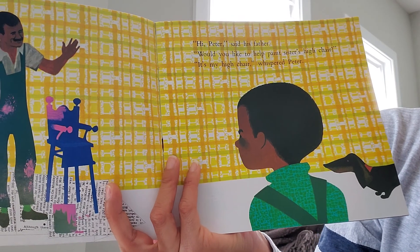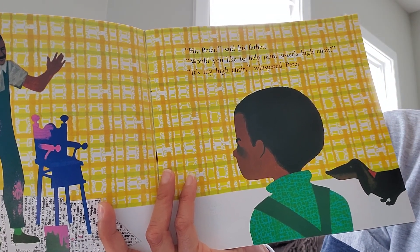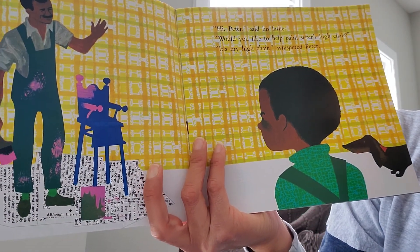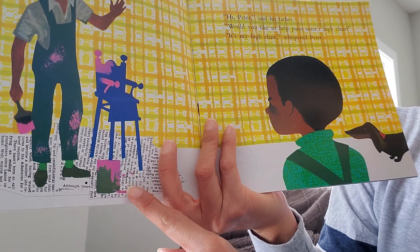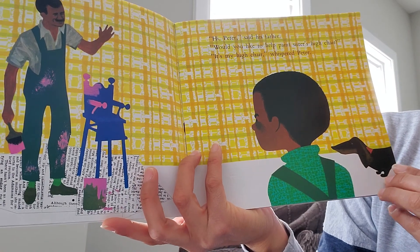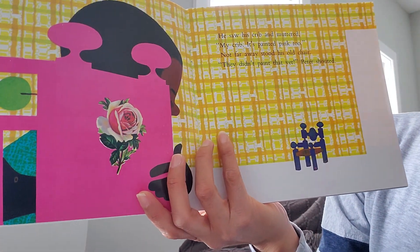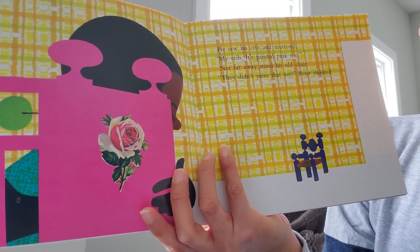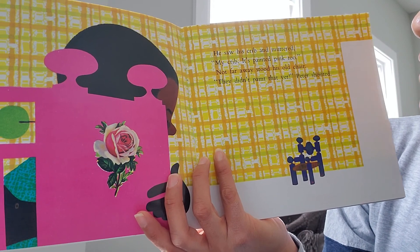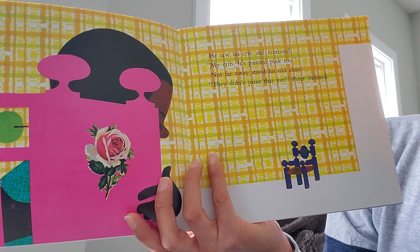'Hi Peter,' said his father. 'Would you like to help paint sister's high chair?' 'It's my high chair,' whispered Peter. Look — here are real cuttings of newspaper in the illustration. He saw his crib and muttered, 'My crib — it's painted pink too.' Not far away stood his old chair. 'They didn't paint that yet!' Peter shouted.